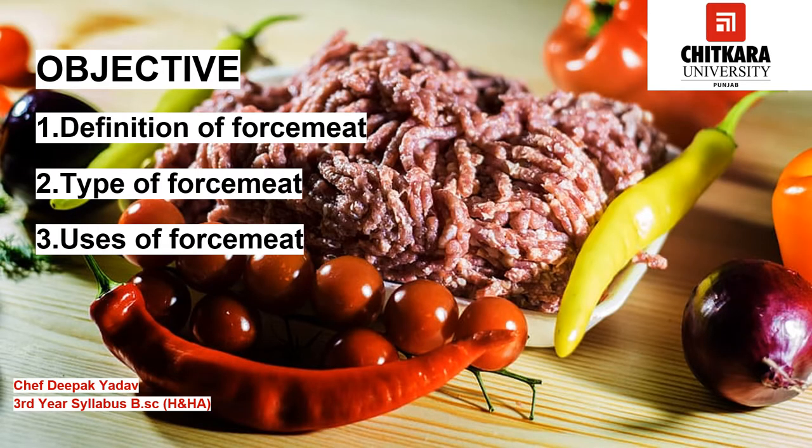The objective of this video would be to know what is force meat, the different types of force meat, and their uses in different charcuterie products.